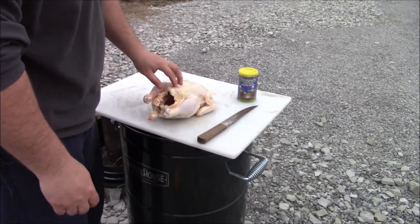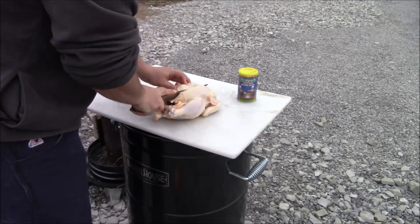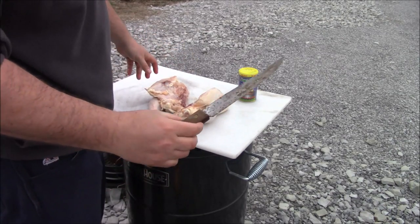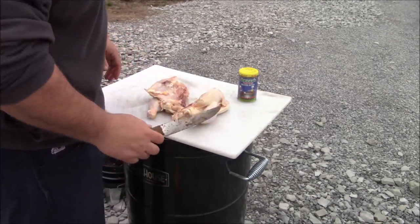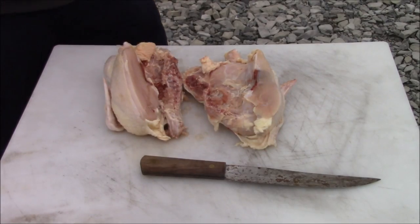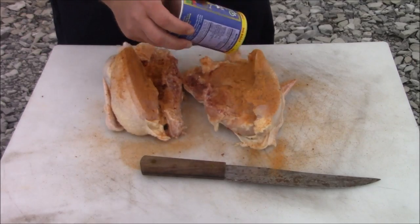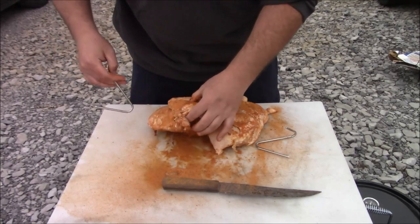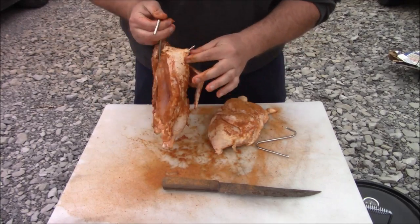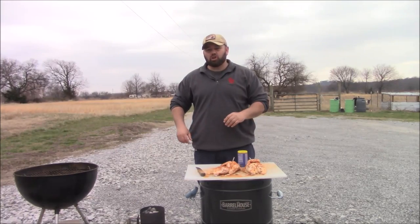I'm going to cut this bird right down the middle. Our meat chickens aren't ready to butcher yet — these things grow fast — so I had to purchase this one. I've got a good old hickory knife that's nice and sharp. Be generous with the seasoning, don't be shy. Then for the fun part, I'm just going to stick these hanging hooks right up through the bone and we're just going to hang these chickens up — just like that. The charcoal is ready to go in the smoker.